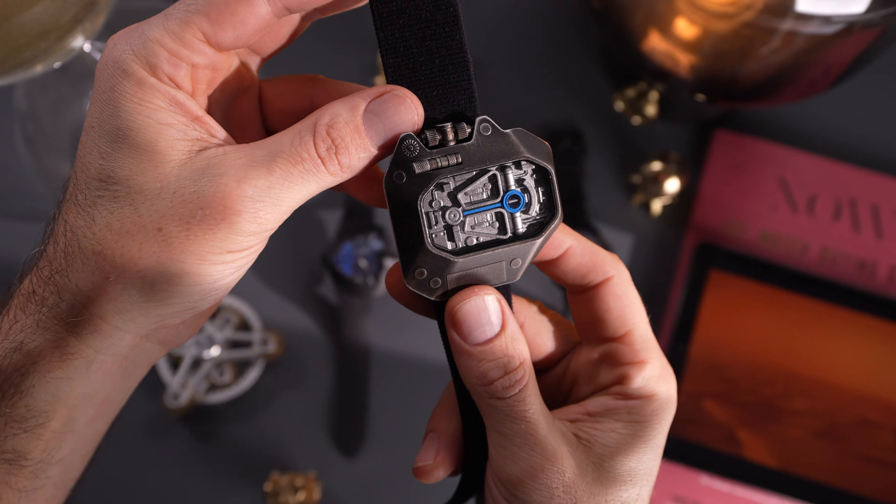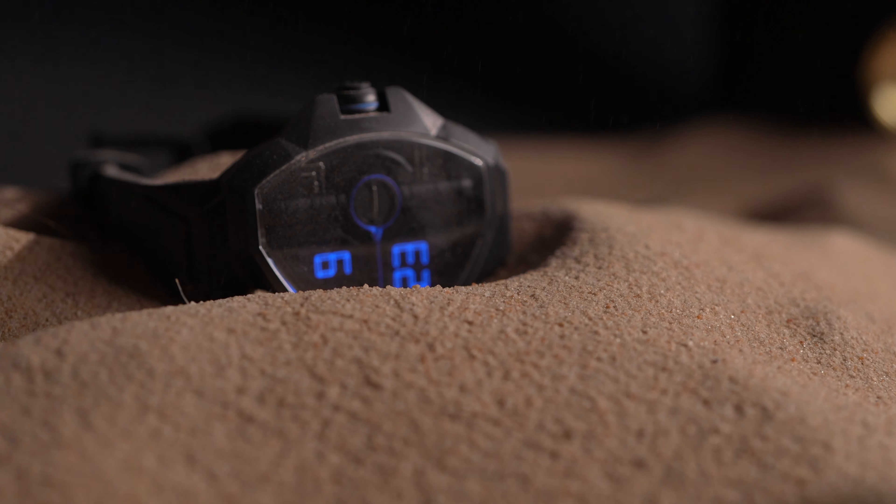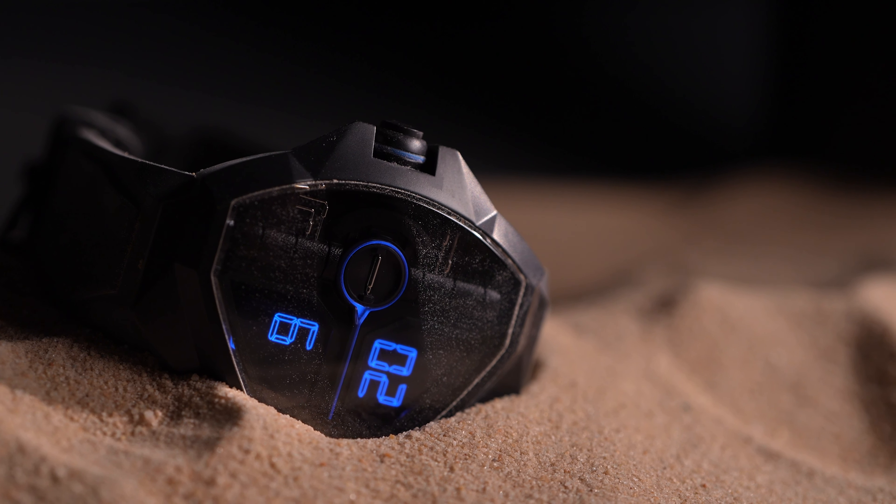Be sure to subscribe to the Time and Tide channel for all the latest watch news, reviews, and content. And as always, I'll see you on the next one.